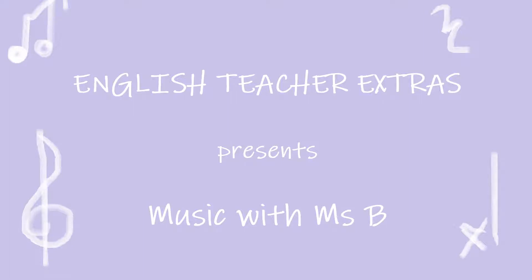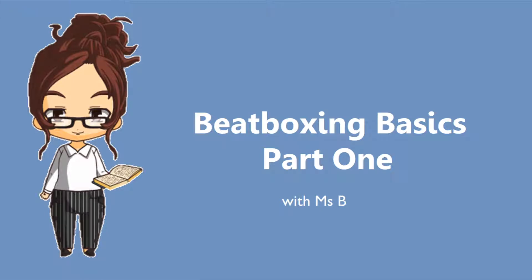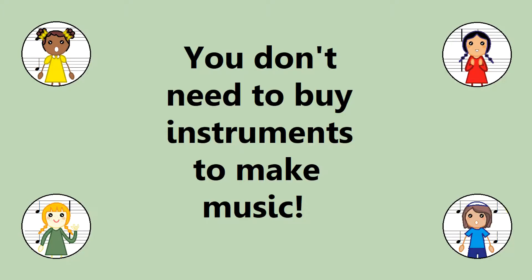Hello students, it's Ms. B. Today we will be learning about playing music when you don't have traditional instruments. No matter what you have around you right now, most of you have at least two instruments: your voice and your body.